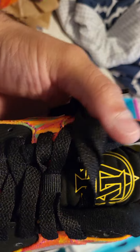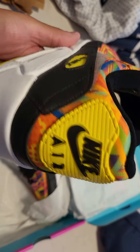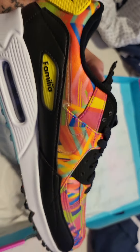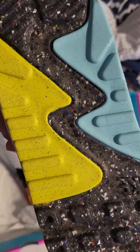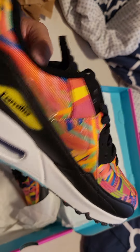Oh snap, look at that tongue — that is pretty dope. Familia on the inside, the side says Air Max, and the other side says Familia. That's pretty cool. I'm not sure how I feel about the see-through Nike symbol. If it wasn't for the back saying Nike Air, you'd probably never know these are Nikes except for the shape. The bottom is pretty cool — probably made of some recyclable material, I've had a couple shoes like that on this channel.